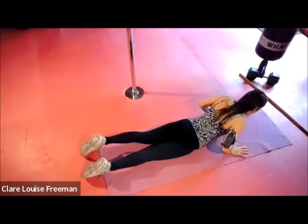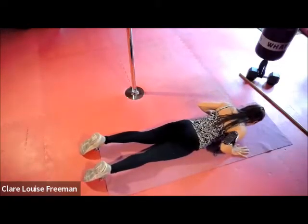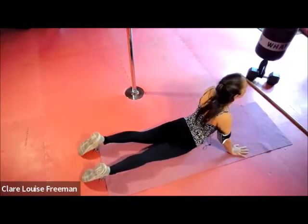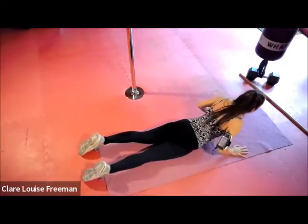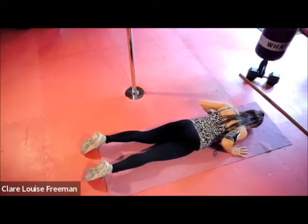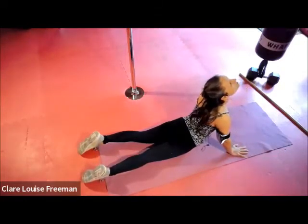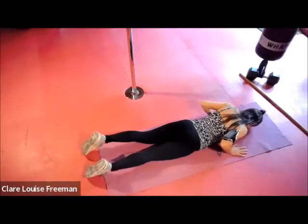We're going to stay up there just a little bit longer — at the top, hold for three, two, one, and then down. Again, holding at the top — three, two, one, and then down. Two more — inhaling, lifting, mobilizing the joints and muscles in our back. Final one, and then releasing.